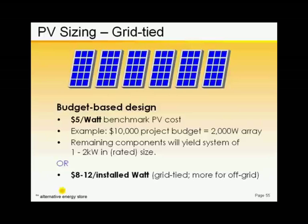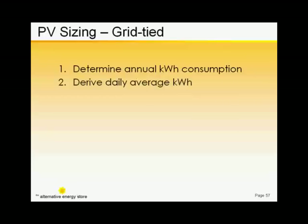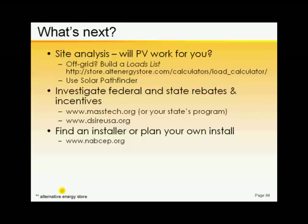Eight to ten dollars per installed rated watt is still a pretty good estimator. Add up your annual consumption from your electric bills. Figure out your daily average consumption. Decide on your goal as a percentage of your loads. De-rate the modules. If you don't plan on installing your system yourself, find an installer you can work with. The North American Board of Certified Energy Practitioners has emerged as the highest standard for renewable energy system installers.